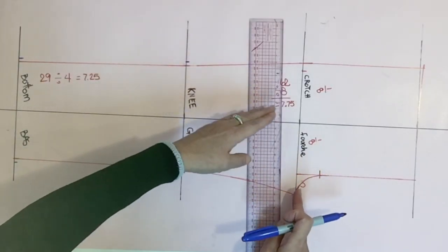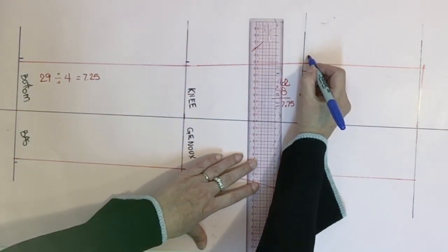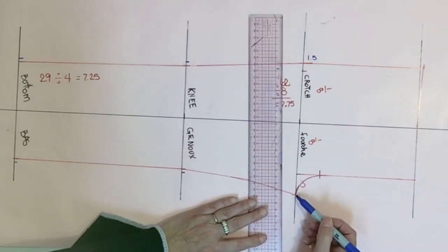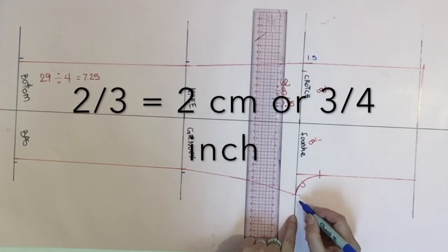Now we're at the crotch level. For the side seam, add an extra 1.5 centimeters for ease. On the crotch side, add two-thirds of the extension you did on the front — so here that's going to be two centimeters.